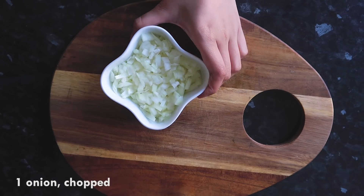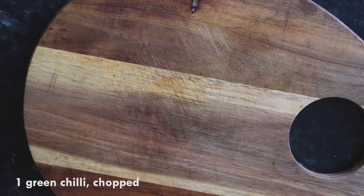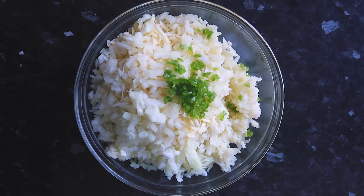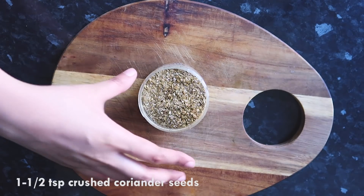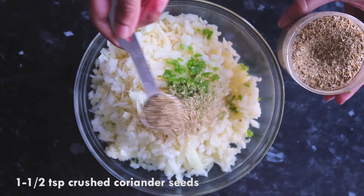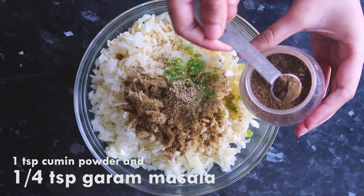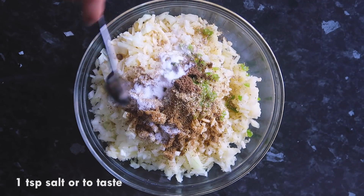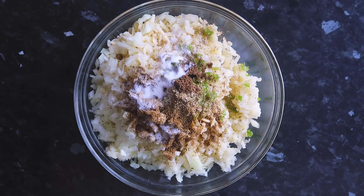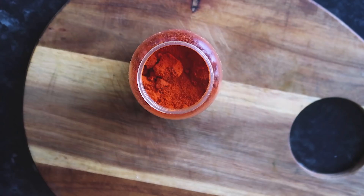Next I'm adding 1 onion, finely chopped, and 1 green chili, also finely chopped. For seasoning you can add any spices available to you. I love coriander flavor so I'm adding half a teaspoon of crushed coriander seeds, 1 teaspoon of cumin powder, 1 teaspoon of salt, and half a teaspoon of chaat masala.